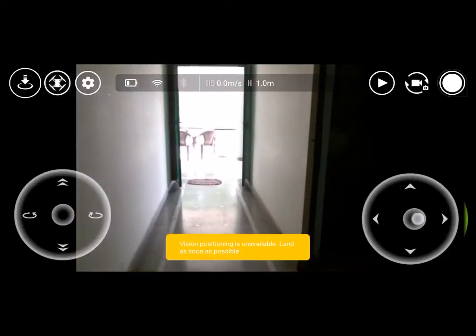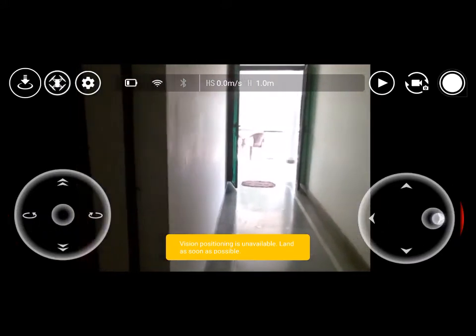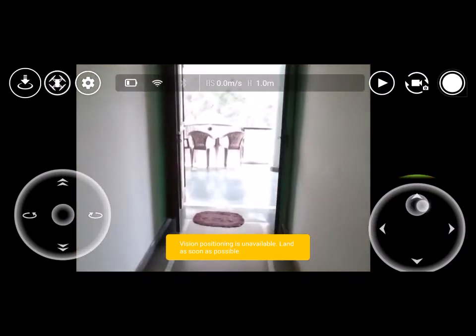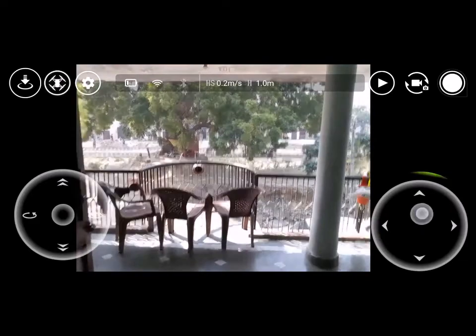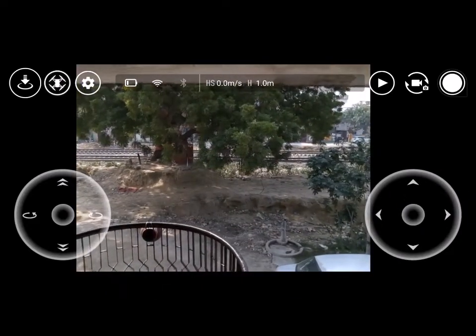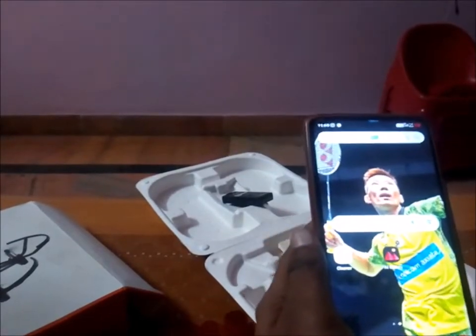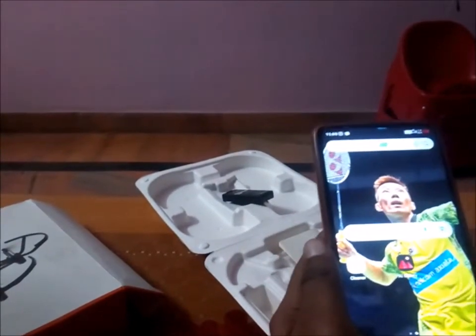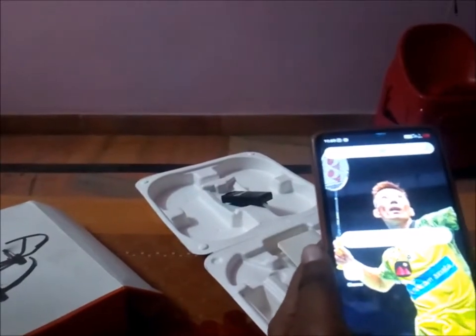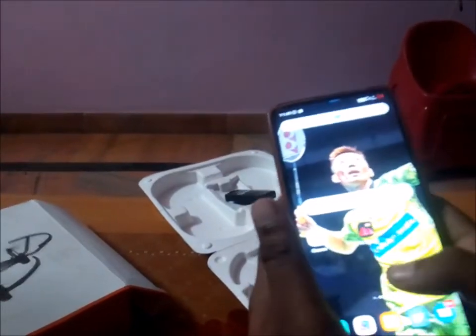Hi guys, my name is Rishabh. As you can see, I flew my drone and there is a VPS problem — it will drift away. One of the reasons this happens is if you fly it at night time and the light is not really good, so the vision positioning won't work — the VPS won't work.